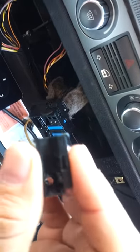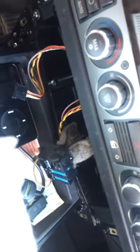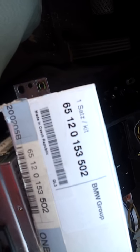Here, right here in my hand, is part of the adapter that plugs into the ASK unit plug. And here in this box is the auxiliary plug — OEM part from BMW. The OEM part number on the top is 65120153502.